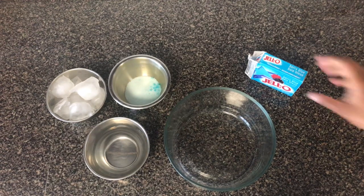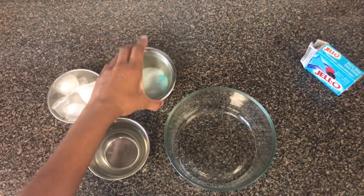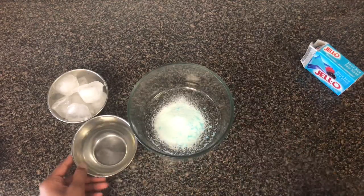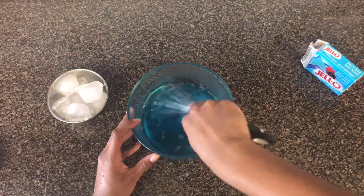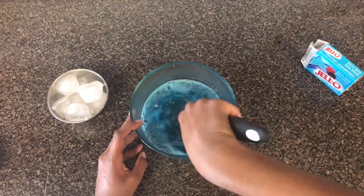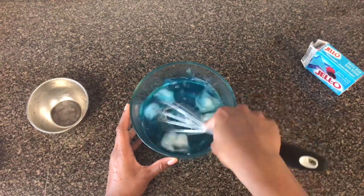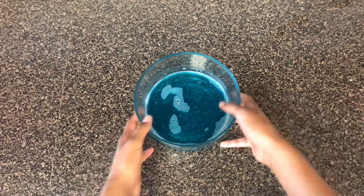Now I'm going to be preparing the jello. I've taken only half of the packaging, so I'm going to be using one full cup of ice because I want the process to be faster. I used half a cup of water. First I'm going to dump in the powder, then add in my half cup of hot water, then add in my one cup of ice. Mix that until it kind of dissolves and turns a little chunky.